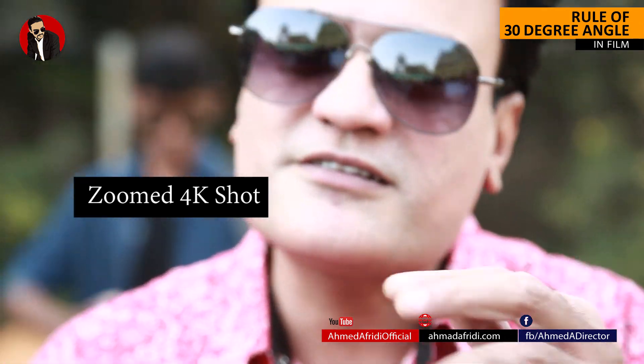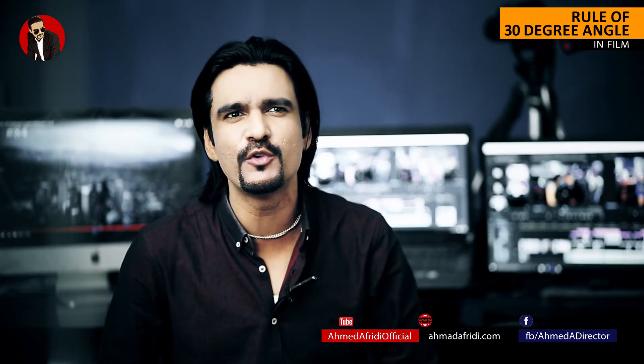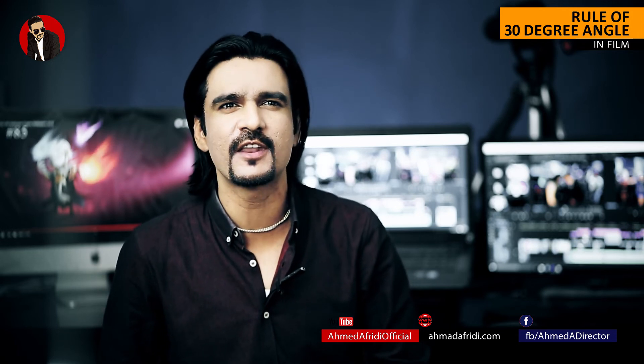If there is any more content around filmmaking or videography that you would like to see in the future, let me know in the comment box and don't forget to subscribe to my channel, Ahmed Afridi Official. I will see you guys next time.